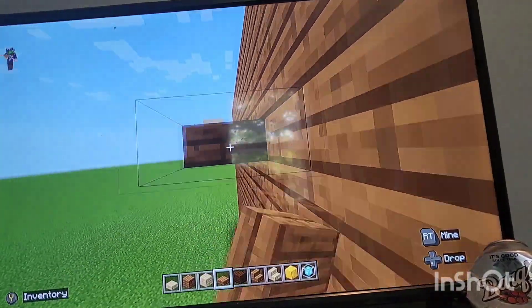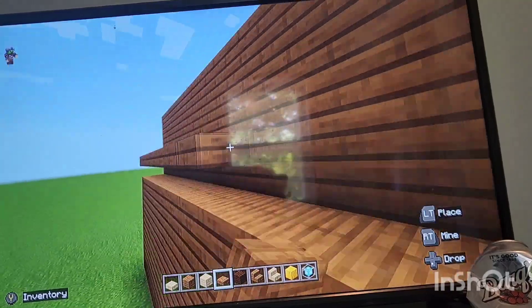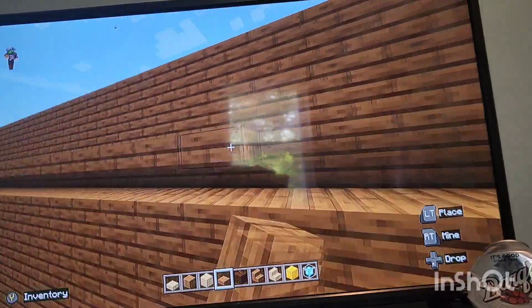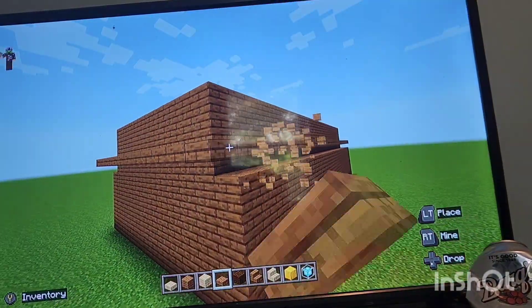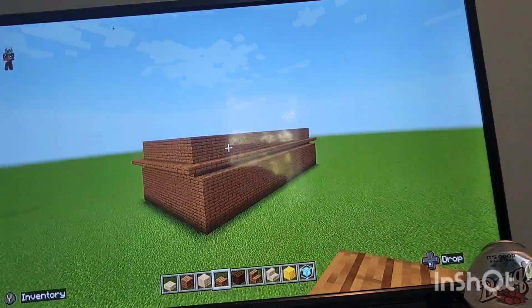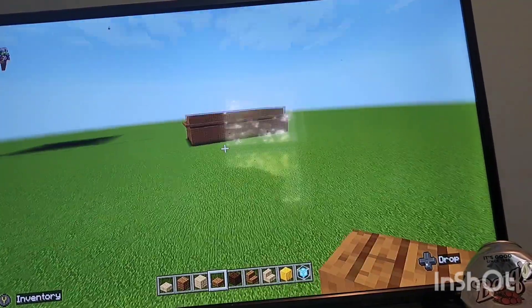They fixed the slab bug! If you guys weren't aware there was a glitch where I couldn't drag it across like this and it went on for a long time, but now it's finally fixed. So yeah, there we go - that's how you do that.